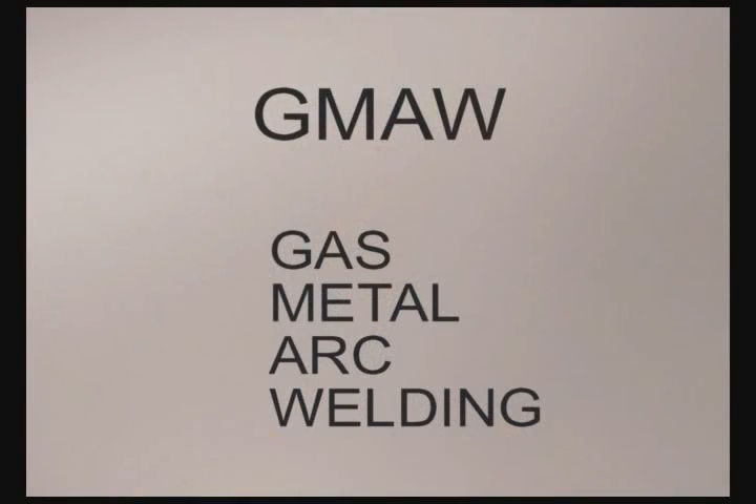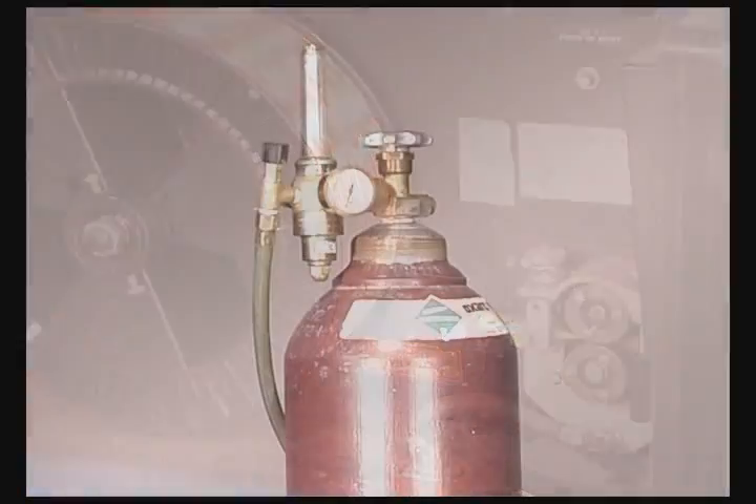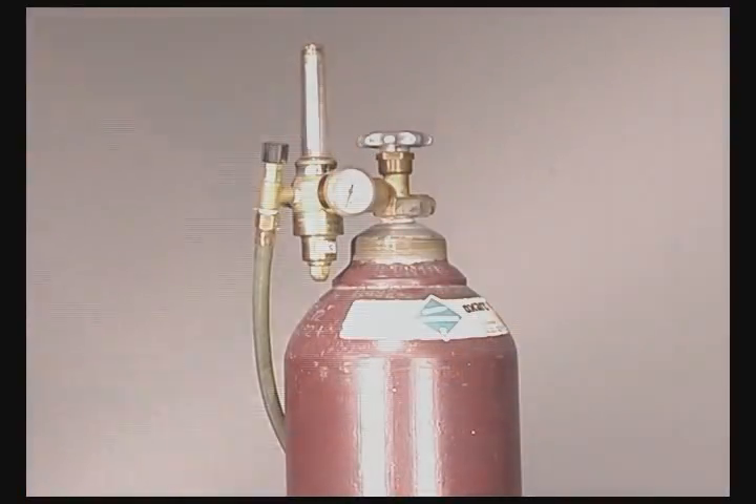There are quite a few different manual and automatic wire feed processes. We will be looking at gas metal arc welding, which is often referred to as MIG. This process uses a continuous solid wire along with an externally furnished shielding gas that protects the molten weld metal from coming in contact with the surrounding air.